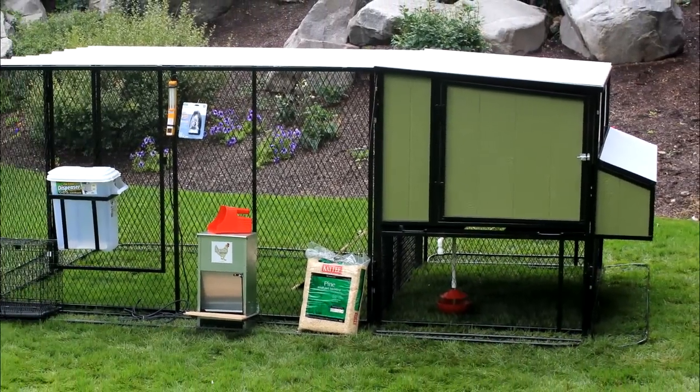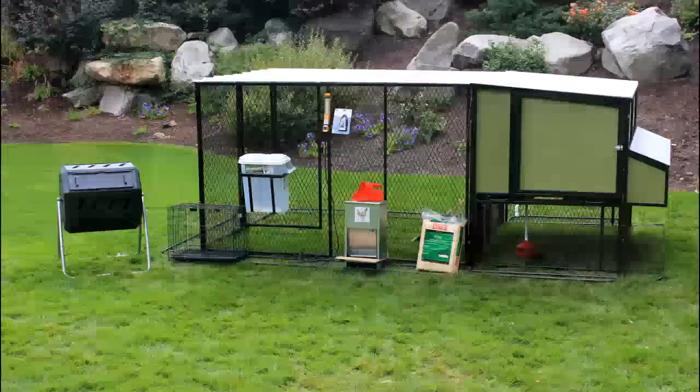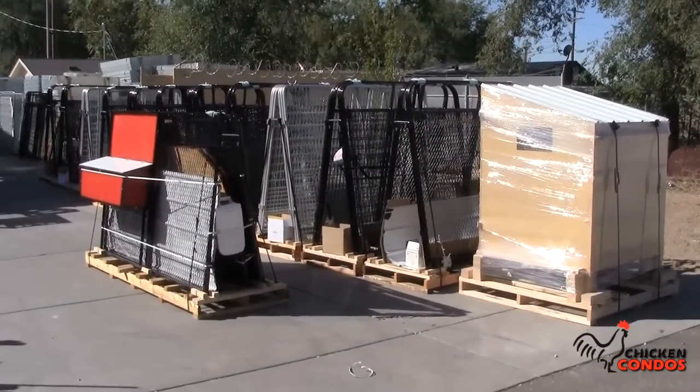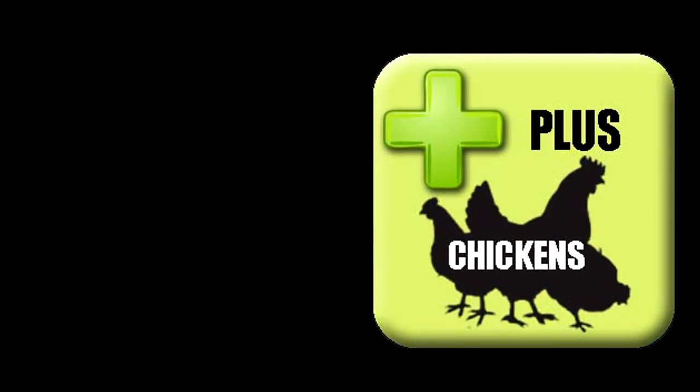As you can see, the Ultimate Chicken Coop has everything you could possibly need for the premier chicken coop that will keep your chickens happy, safe, and healthy. Go ahead and grab yours today by clicking the Add to Cart button and order on our secure server, or give us a call — we'll be happy to answer any questions and help you get started today. Don't forget to order the live chicks in our Plus Chicken section.